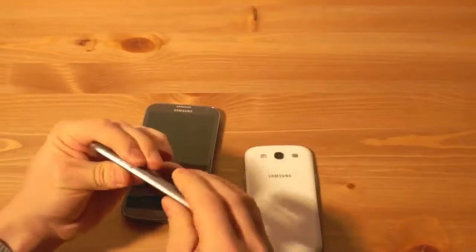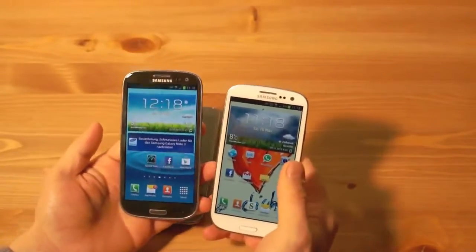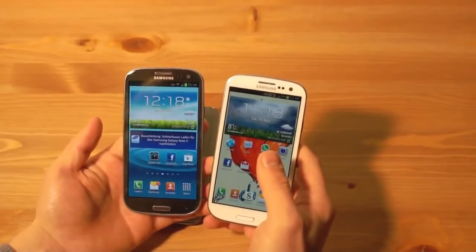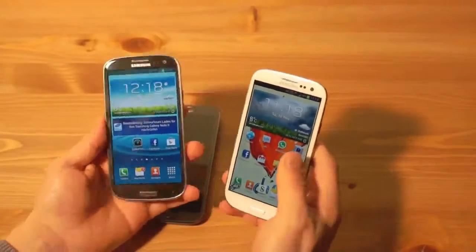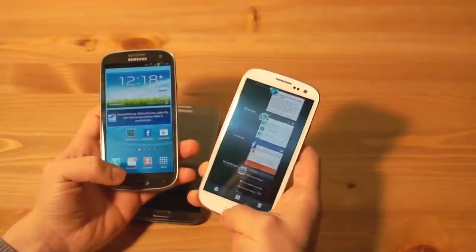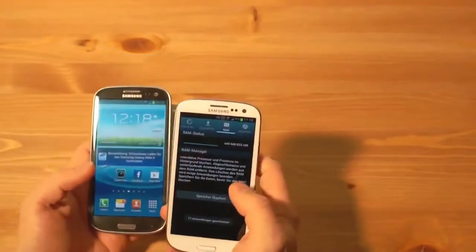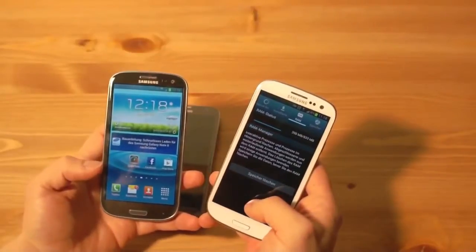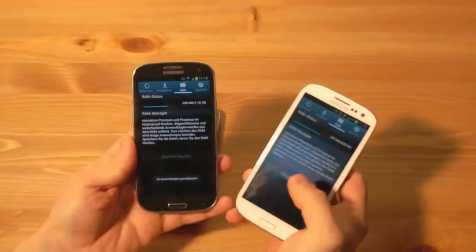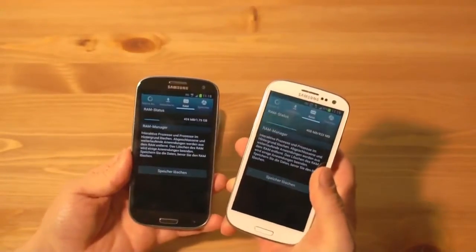Unter der Haube hat sich ein bisschen mehr getan. Einige Tests haben angeblich ausgesagt, dass das Display der LTE-Variante ein bisschen heller ist — ganz ehrlich, ich sehe da keinen Unterschied. Das Display hat ebenfalls eine Pentile-Matrix mit einer Auflösung von 1280x720 Pixeln. Was sich aber geändert hat, ist der Arbeitsspeicher: Das normale Galaxy S3 hat 1 GB RAM — man hat etwa 449 MB von 833 MB belegt. Beim Galaxy S3 LTE hat man das Doppelte: effektiv 1,75 GB, mit 420 MB von 1,75 GB belegt.